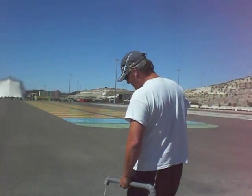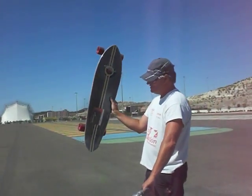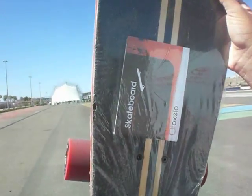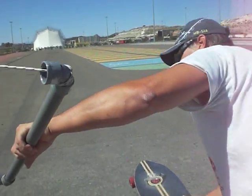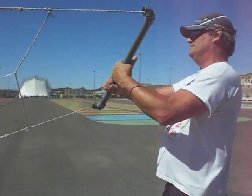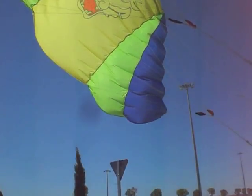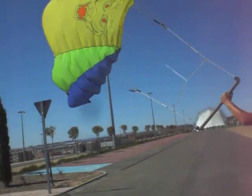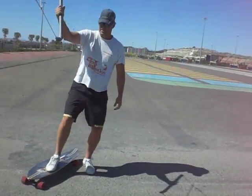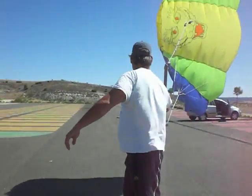Estamos con una tabla que recién la acabamos de copar. Todavía tiene el manual. Es una Ropo. Vamos a ver si ahora sopla un poquito. Vamos a ver si podemos arrancar hacia el otro lado. Venga, a ver ahora.